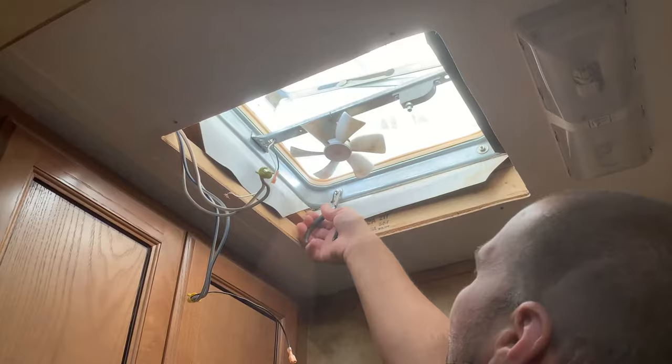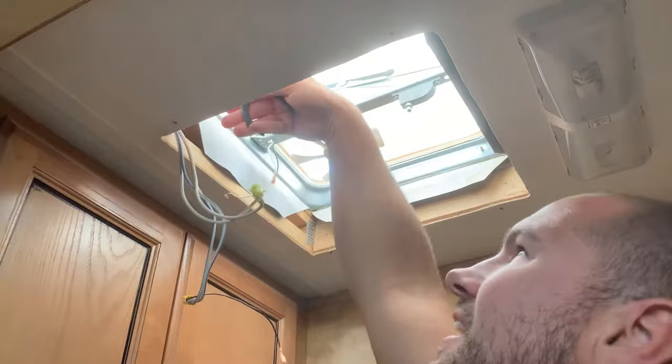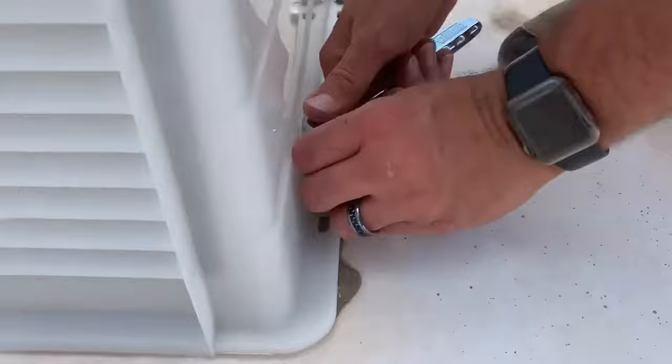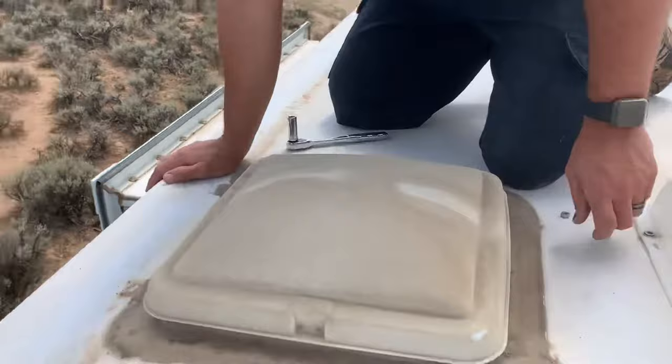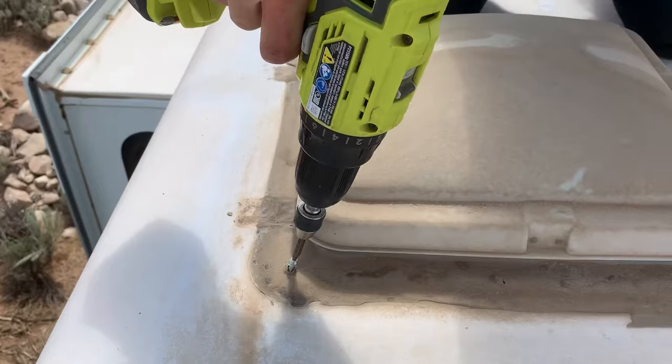For this demolition, these nuts need to come off to remove the brackets holding the protective cover over the vent lid. Then you'll remove the nuts that secure the cover to the bracket, then remove the brackets and cover. Next, find all the screws that secure the fan unit to the roof and be sure to remove all of them.